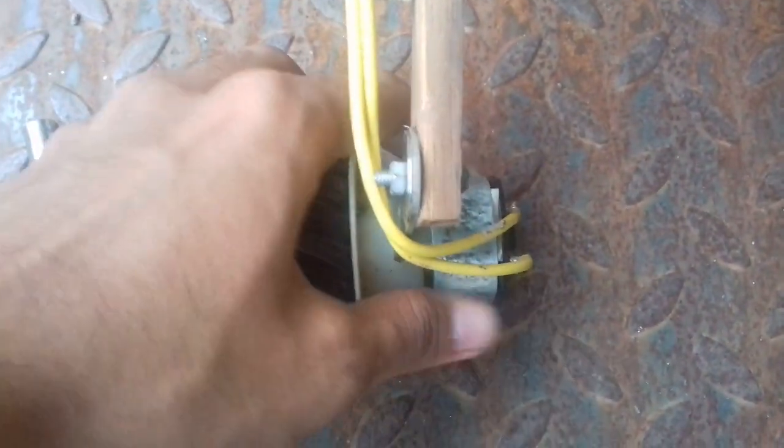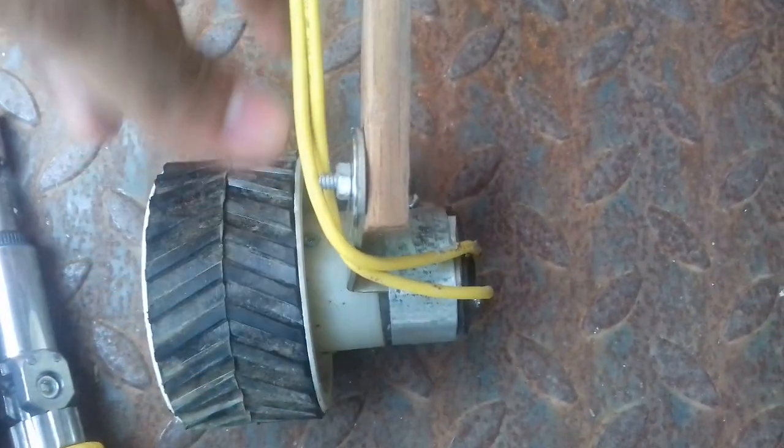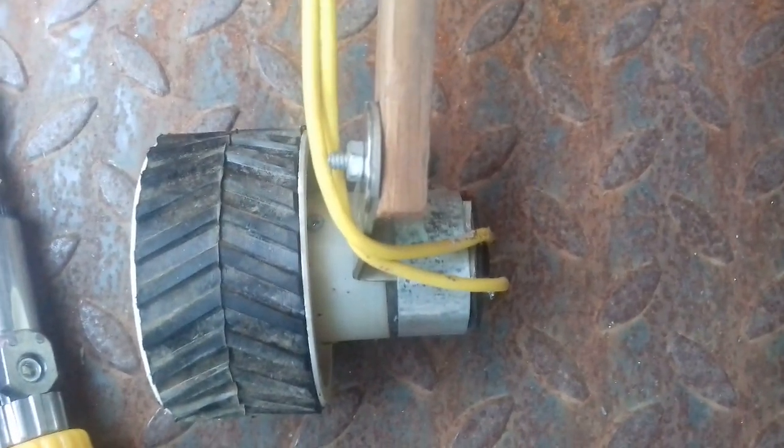The thread on this screw just broke, so this motor got free. I'll have to go back to my hostel and get another set of screws, so I'm going to do that real quick.